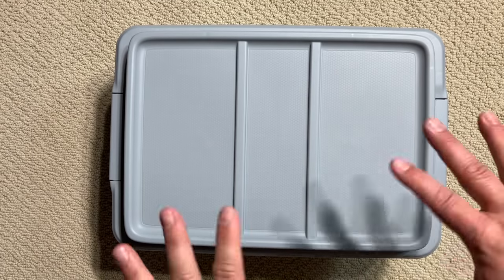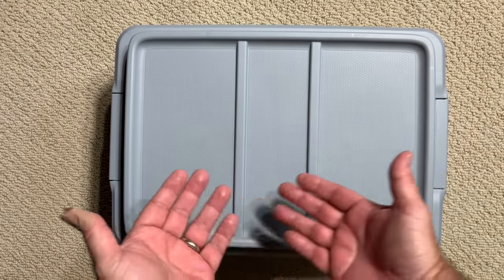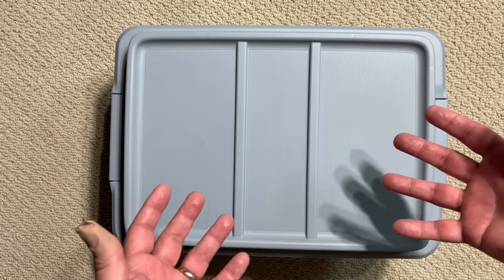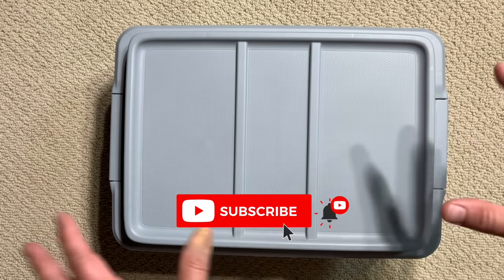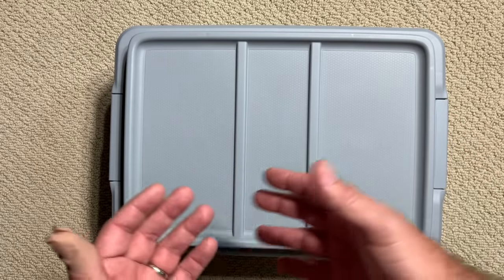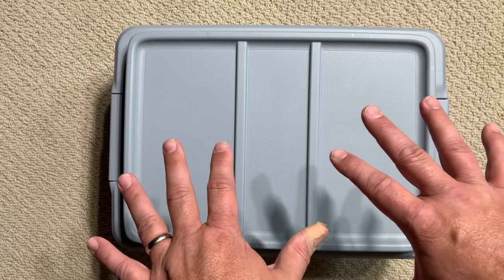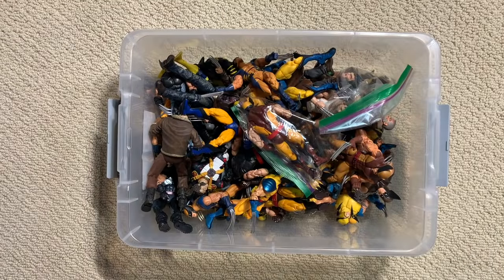Hey y'all, and welcome back to Carbon Scoring, the best place for action figures and comics history. We are back with another Marvel Legends mystery box. If you're a longtime viewer of the channel, you know that these mystery boxes are actually my collection of Marvel Legends figures that I've gathered over the past 20 years. I've been collecting Marvel Legends since they first came out, and these are all the figures that, even though they're great, I don't have room to display. And this is a box I know you guys are going to love because it is all Wolverine.